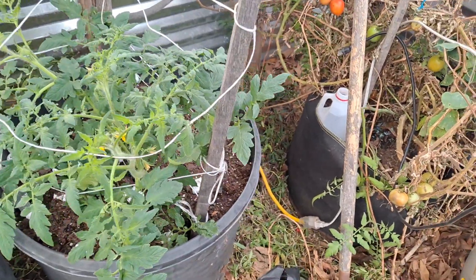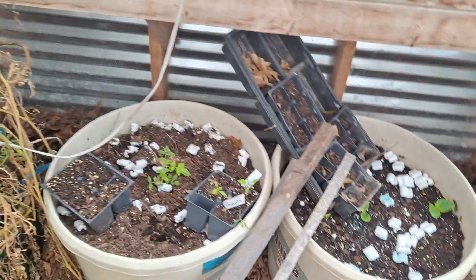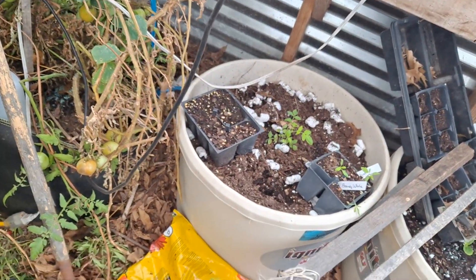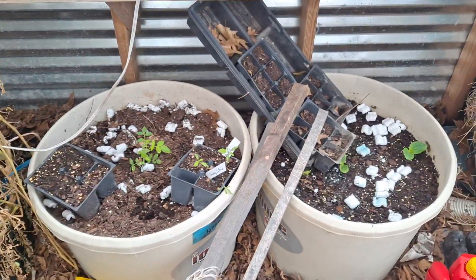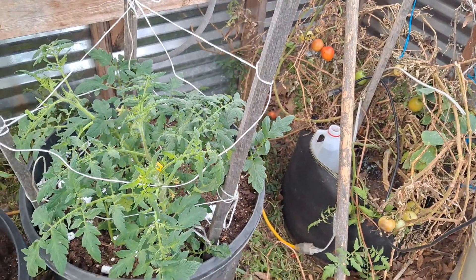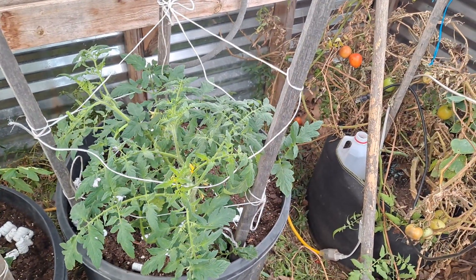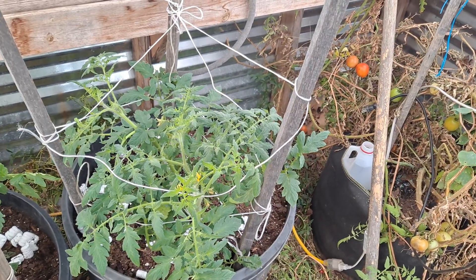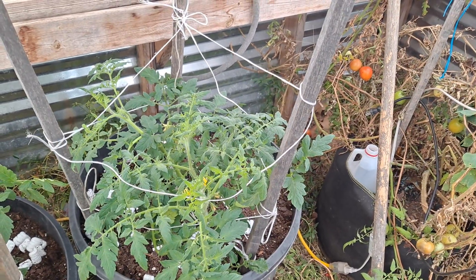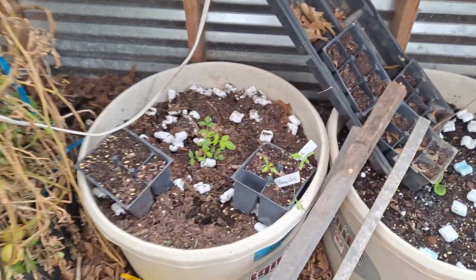As far as pollination, we don't have butterflies and all that in a hot house, but I leave the door open occasionally so maybe something will fly in. But when you're tying them up or just bumping up against the tomatoes, the pollen is falling down to the next one and they are pollinating themselves - that's what I'm trying to say.